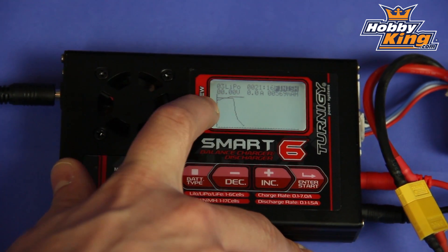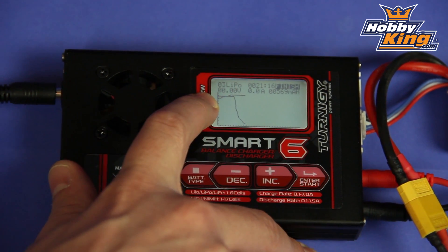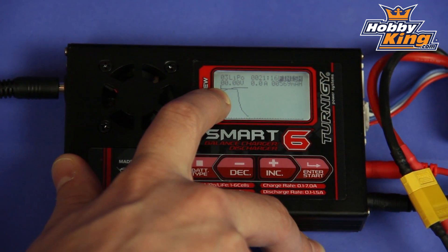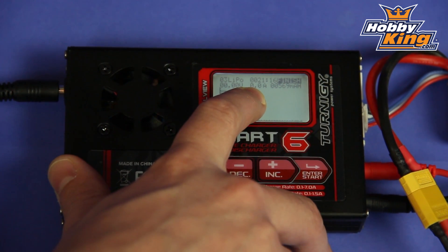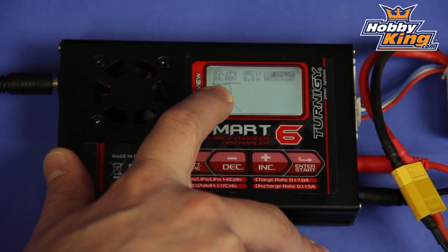You can see two lines on the graph. The first one is your amperage — the actual current being used for your pack throughout the charge process — and the second one is the voltage. As you can see, the voltage started off lower and gradually increased until we reached our peak voltage at the end of the charge process. So a very useful tool, a very nice feature for keeping an eye on your charge and discharge process with your battery.